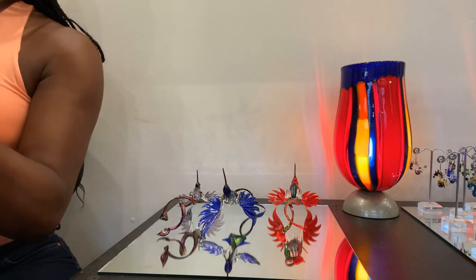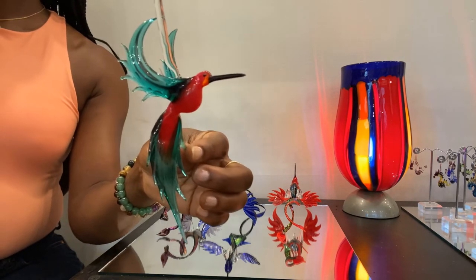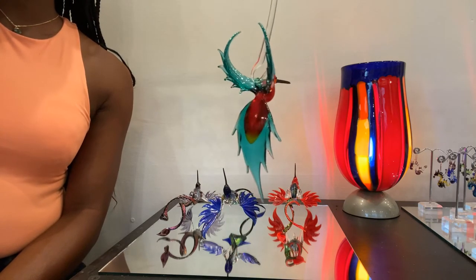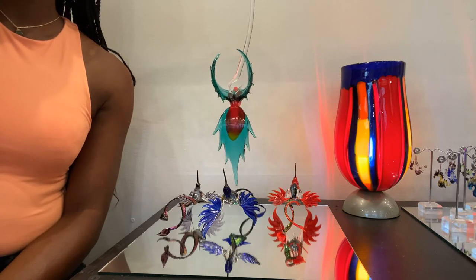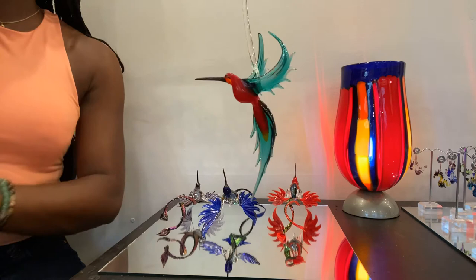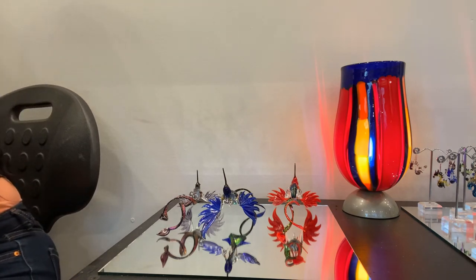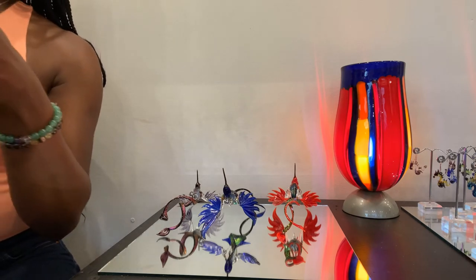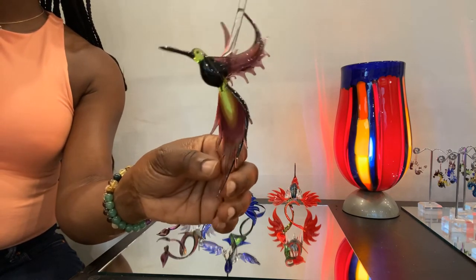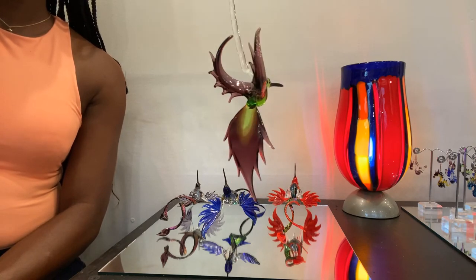Next is our Hummingbird Oscar — opaque red body with teal wings and tail tip. Oscar is four inches long and two inches wing to wing. Here's Oscar again in green and purple.